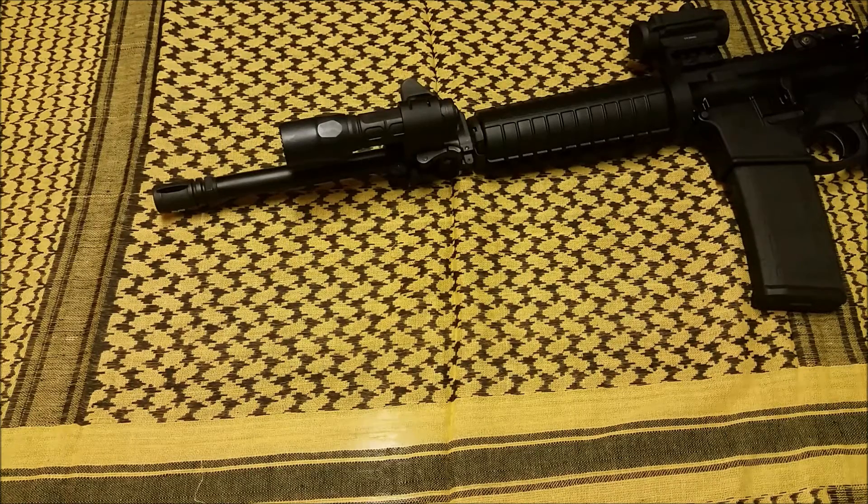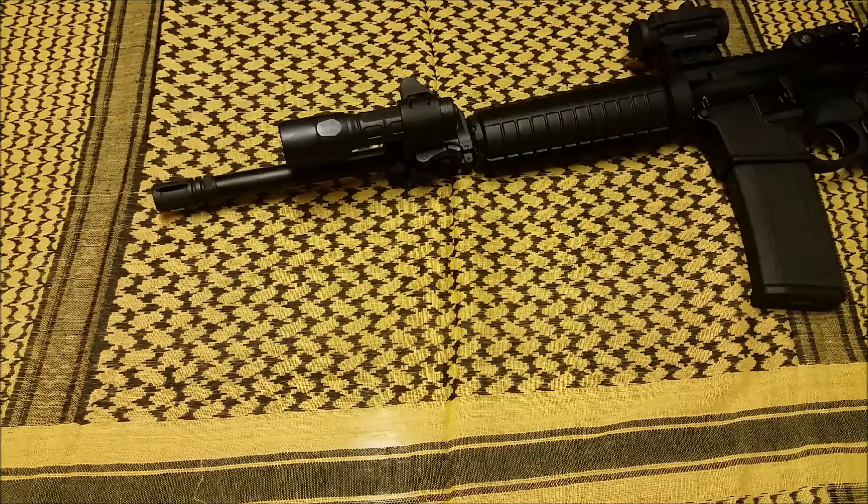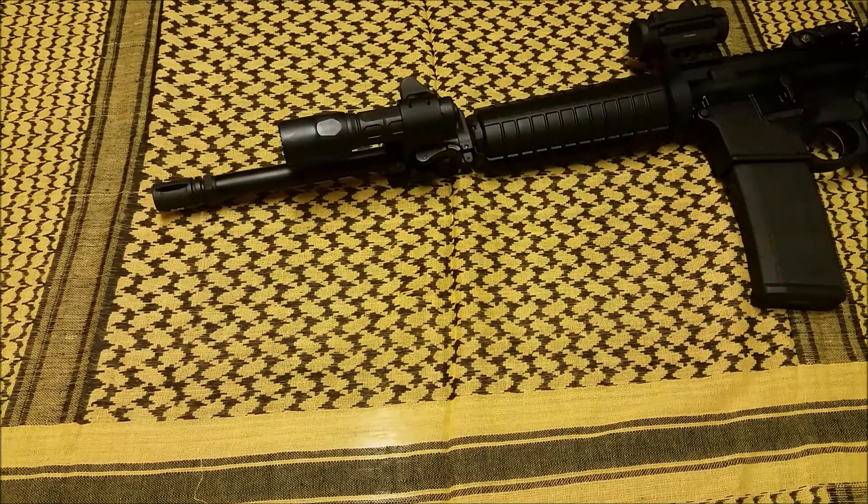Hey guys, what's going on? Terribly Tactical here with another review. This one's going to be over the SureFire G2X tactical flashlight — this is the updated model with 320 lumens. I'll show you how I got it set up on the rifle and give you some of the specs to see if you guys might be interested in one.